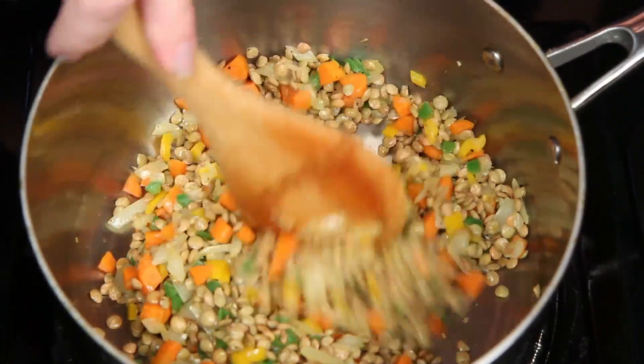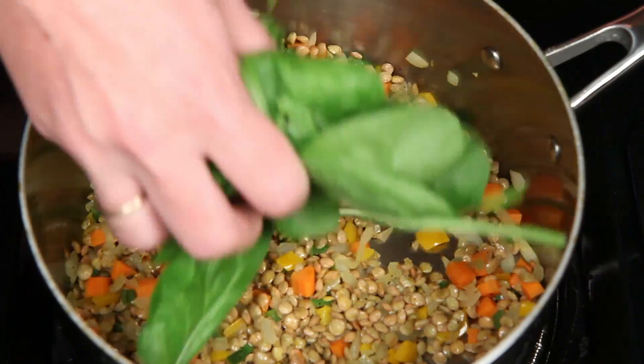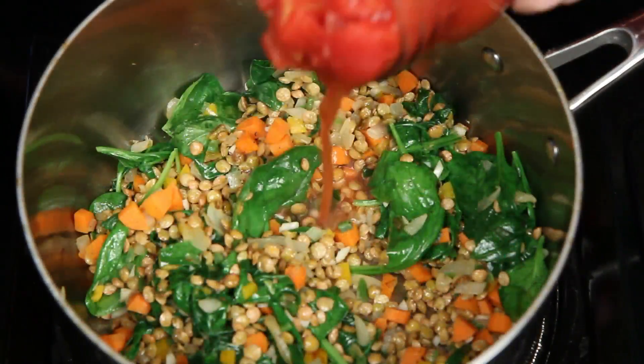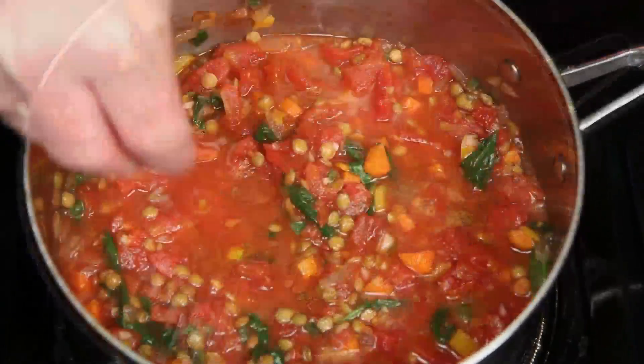I'm just using simple green lentils, but use black, red, whatever floats your boat, to up the health factor. Here's a handful of fresh spinach, a little bit of garlic, and here are some diced tomatoes in their juice. Get that all combined, and here's just a little more salt.